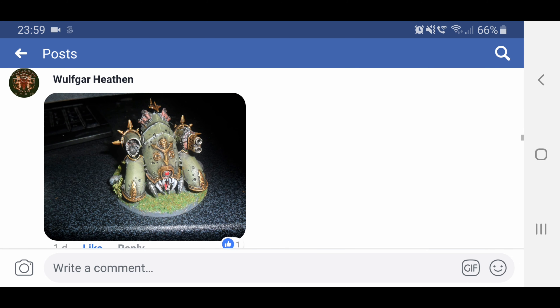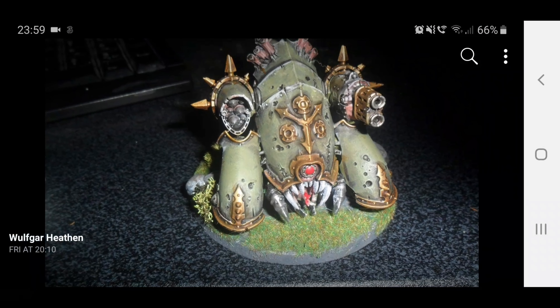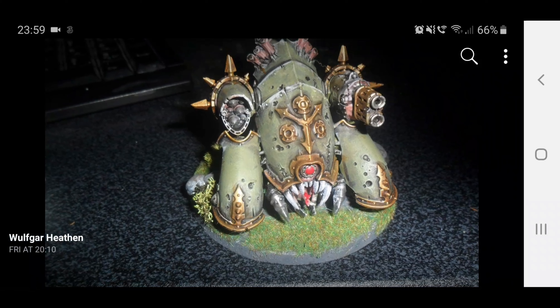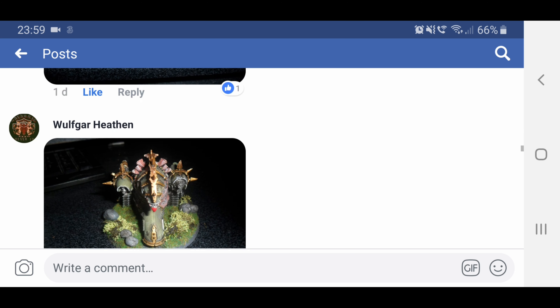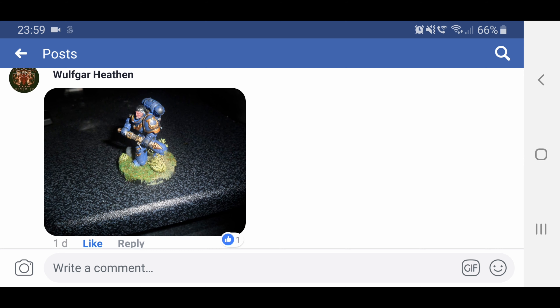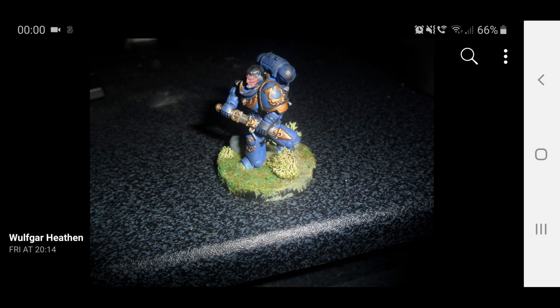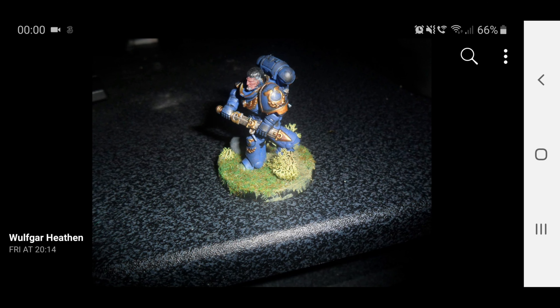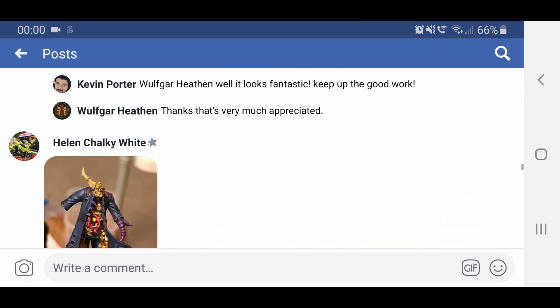Wolfgar Heathen has his Mephitic Blight Hauler painted up really nice — he's done a lot of washing and sort of wear and tear painted on there as well. It looks really good, and he's sent in a couple of pictures of that. I think he's done Lieutenant Calcius as well, so he's gone for the golden details all the way through, and of course he's done all the bases. He was saying he hasn't picked up a paintbrush in 19 years, so that is done pretty well.